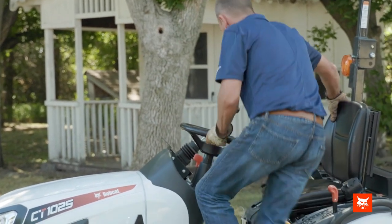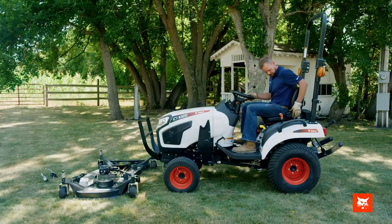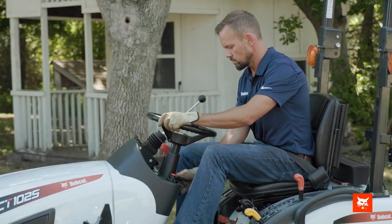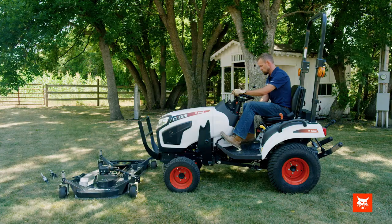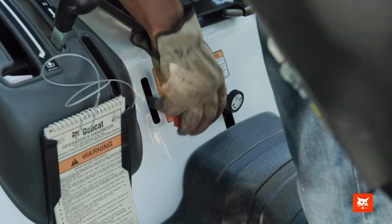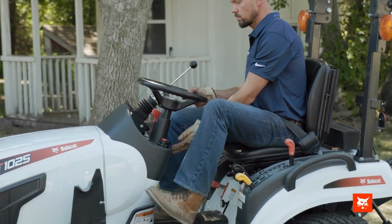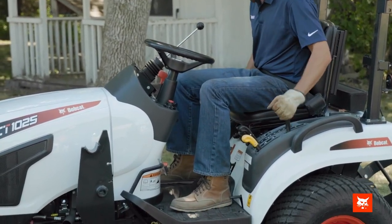To install your mid-mount mower, make sure the mower is on flat, level ground. Secure the wheels by turning them to keep the attachment from moving. Start your machine and engage four-wheel drive. Slowly drive over the attachment.